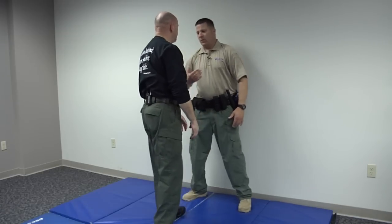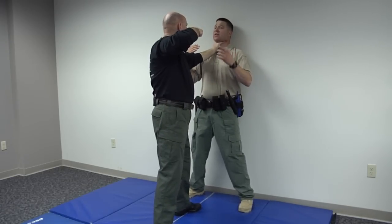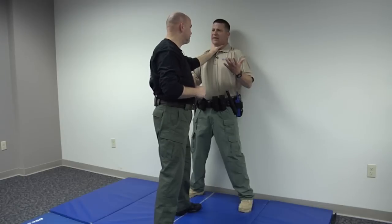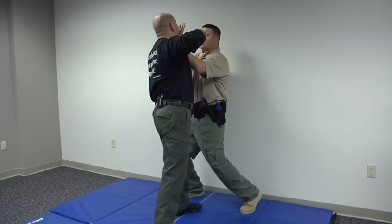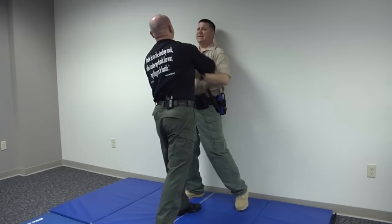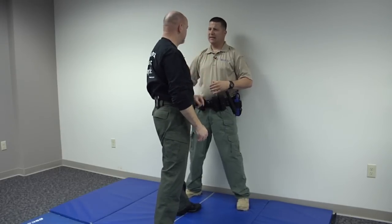If he grabs with only one hand, you don't have to worry as much about the choke, but you've still got that to worry about. Commonality of technique is important — we do the same thing we address with the badger lapel grab. You're basically going to strike down here and simultaneously strike up underneath the chin to negate that punch. Even if that punch comes, it's very likely going to hit you, but it's going to be a glancing type blow.